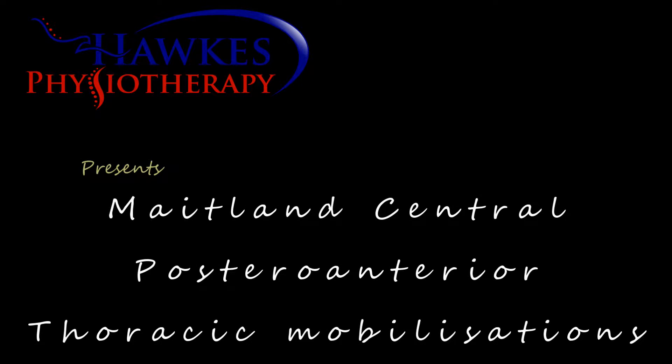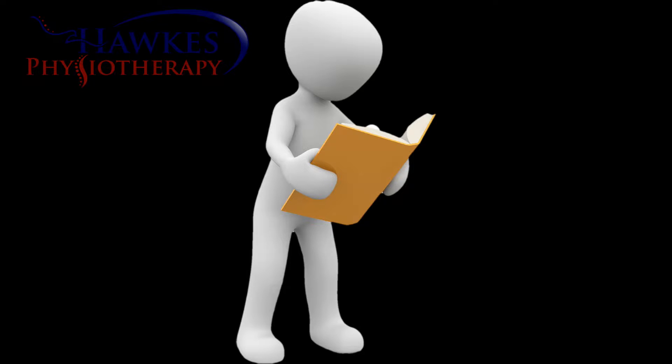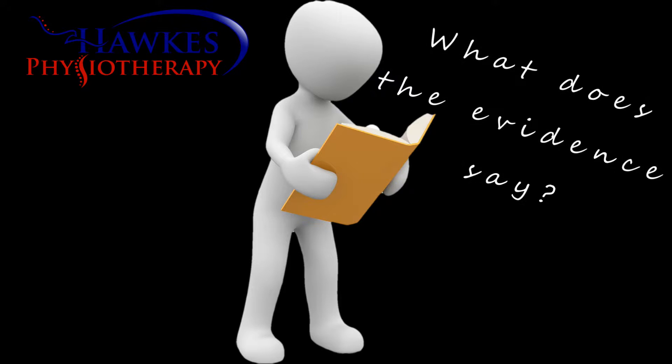Central postural anterior mobilisation of the thoracic spine. What does the evidence say?